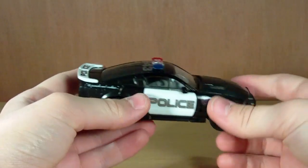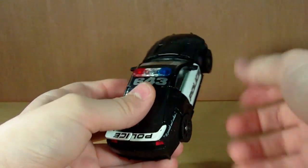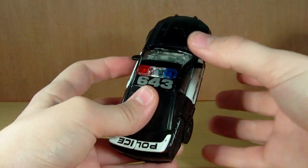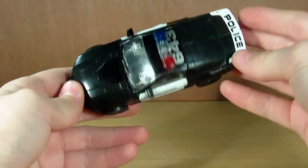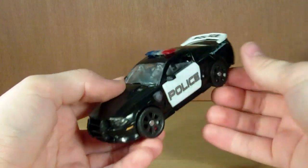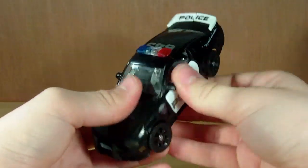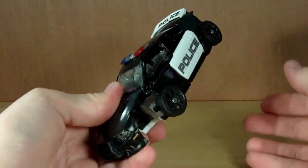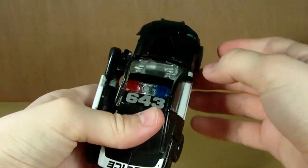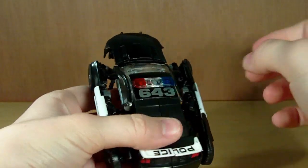Now, the transformation is much different to what the original was. He's got a few similarities in where the doors just all pull out — the side of the car pulls out, but that's about it. Other than that, the transformation is completely new. First thing we're going to do is unpeg these pieces — just like that. That's a bit like the original, except they go backwards this time. The original pulled out forwards; these go backwards. Like that.